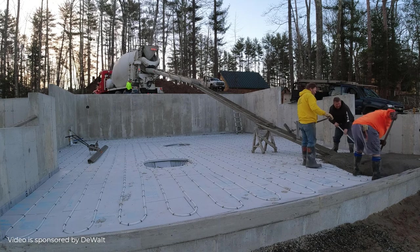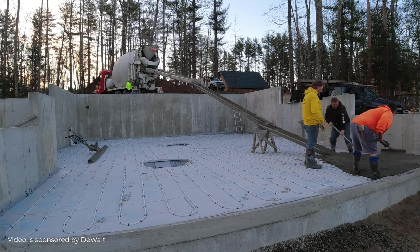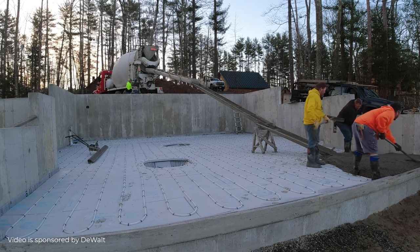If you want to see us pouring this floor, I'll leave a link for this video down in the description below. Thanks for watching guys, we'll see you on the next one.